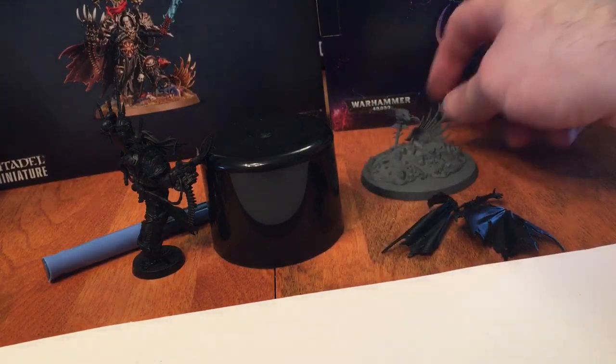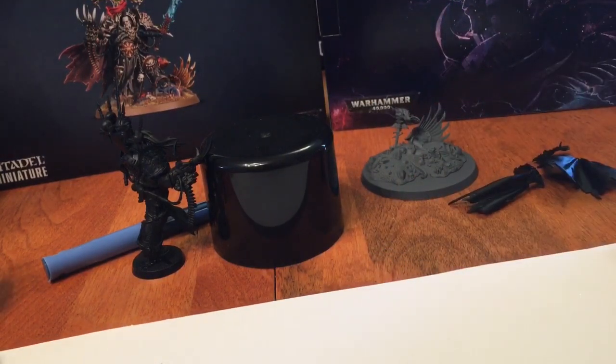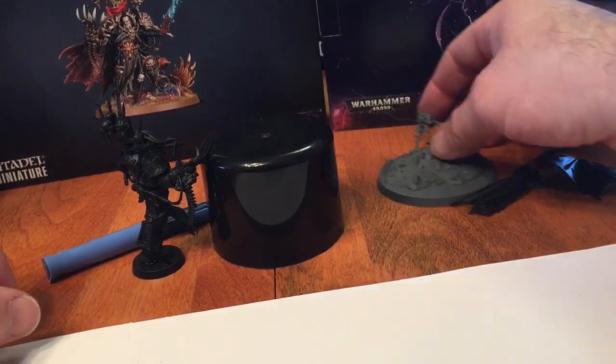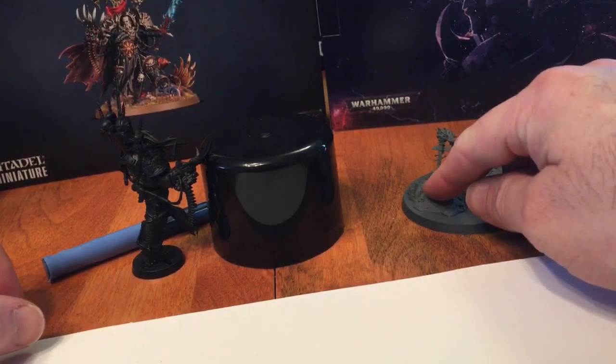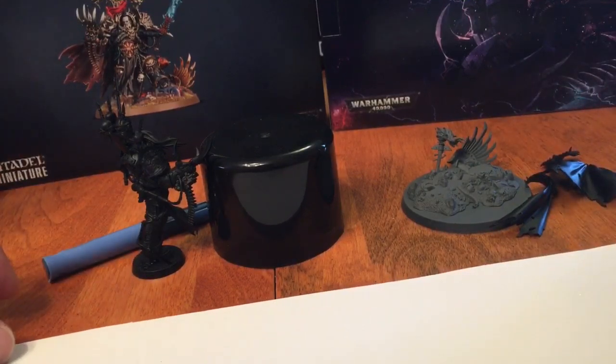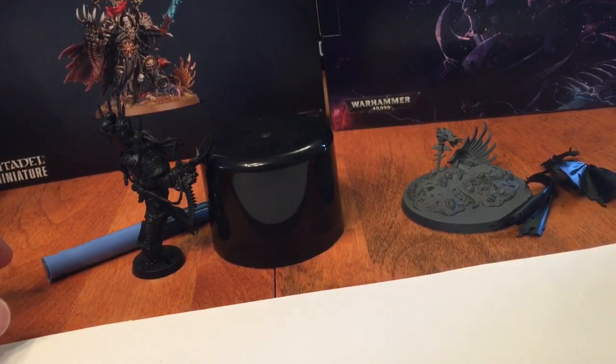I'm just trying to attach him to a base to make him a little easier to work with instead of holding him. I don't want to attach him to this base just yet because it is easier to get underneath him to all the other parts. We're going to leave that to dry - if it attaches, great; if not, we'll figure something else out.